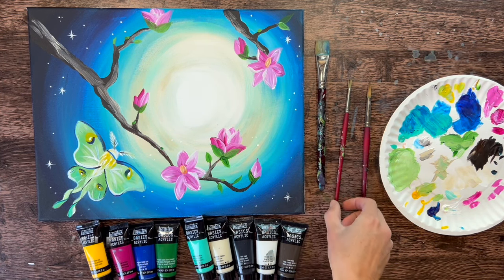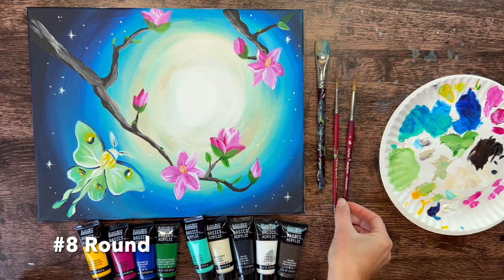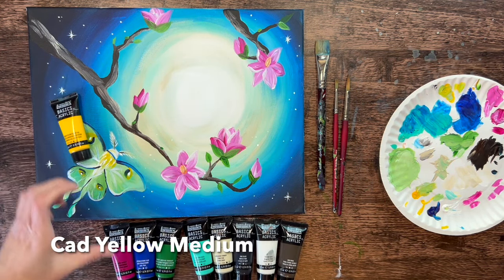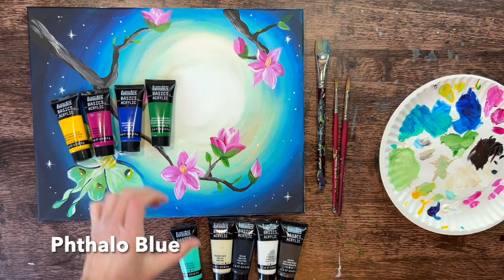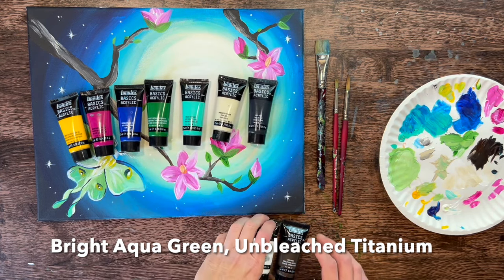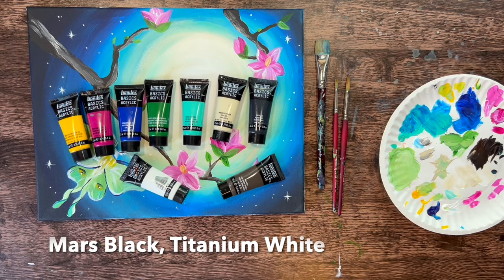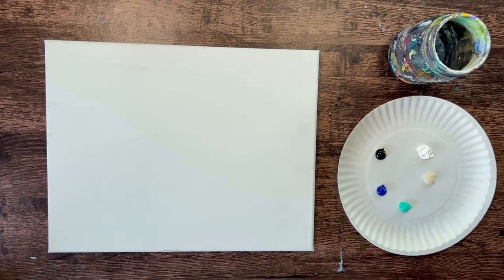We have a number four round brush and a number eight round brush. There are quite a few colors, though you can simplify some. We're going to use Cad Yellow Medium, Quinacridone Magenta, Phthalo Blue, Hooker's Green Hue Permanent, Bright Aqua Green, Unbleached Titanium (optional), Titanium White, Mars Black, and Raw Umber. You can opt out of Raw Umber and just do silhouette black branches instead. If you omit the beige color you may not get that yellow glow, but you can still mix a light blue for that creamy glow around the moon.